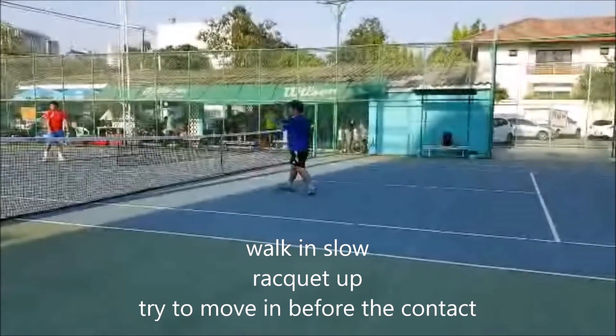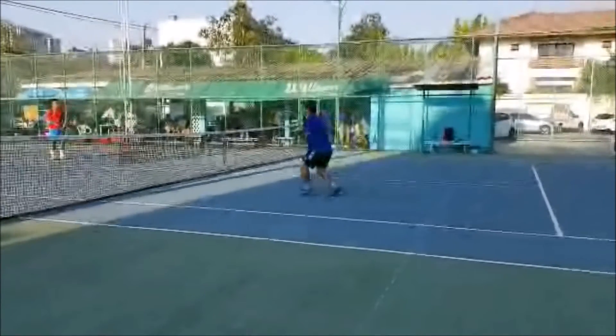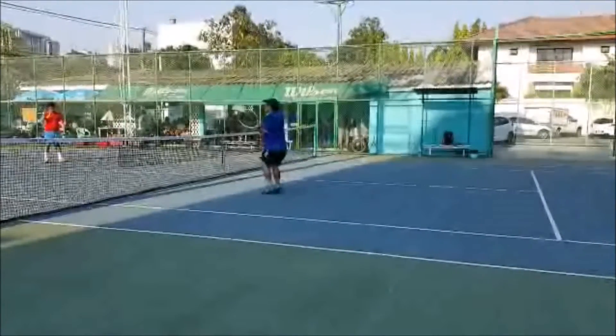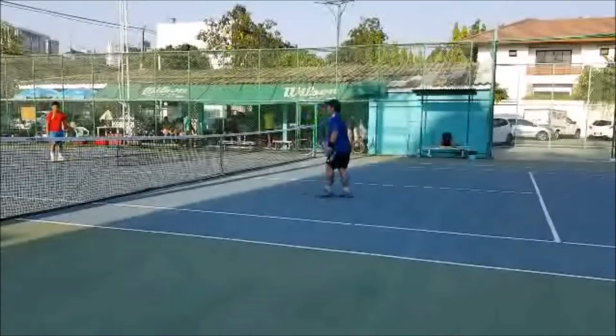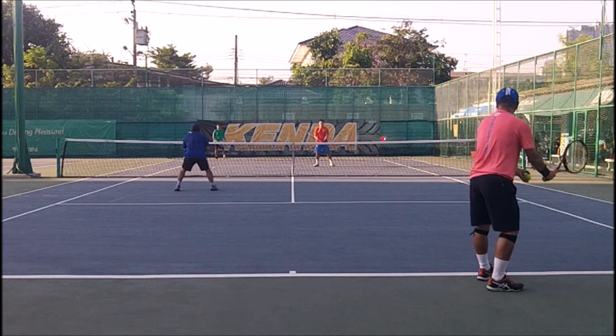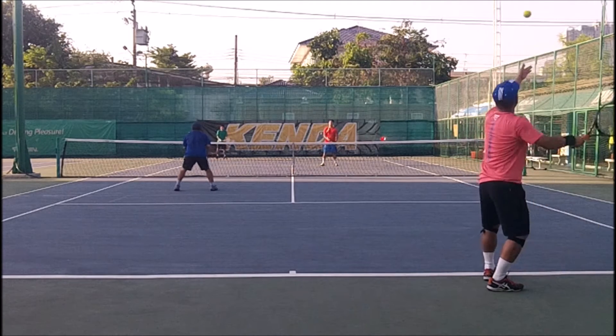That way, look how close to net I am. Those extra three steps in — one, two, three — that's huge, how close to net I am. It changes the look. From the back positioning here, I'm covering lob, but as I move into net, I can take away almost any ball next to me, assuming it's next to me.